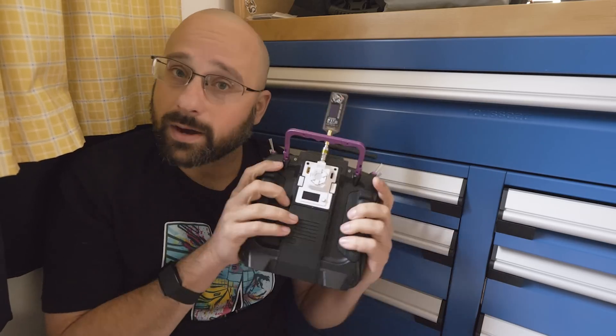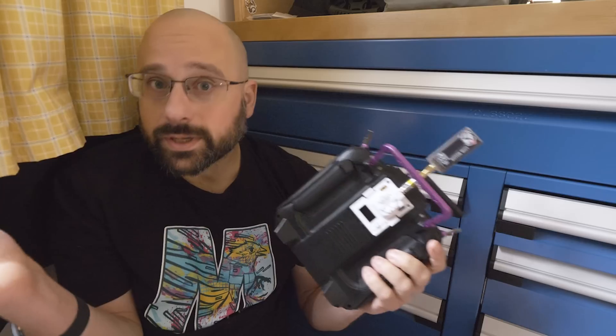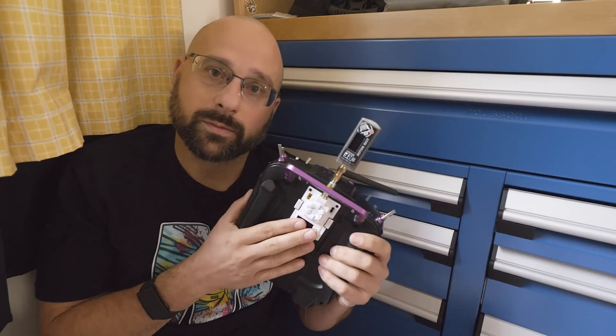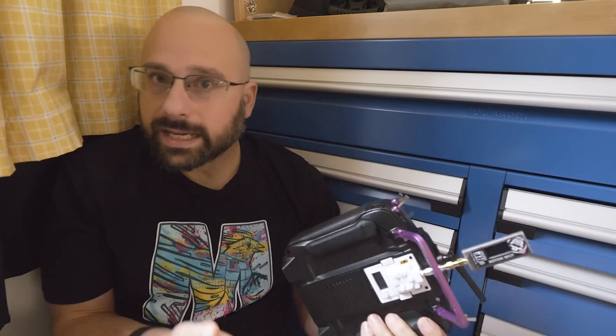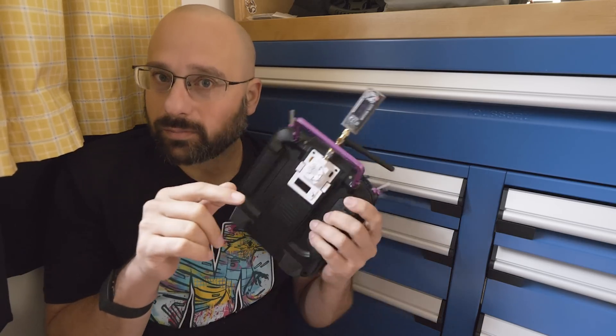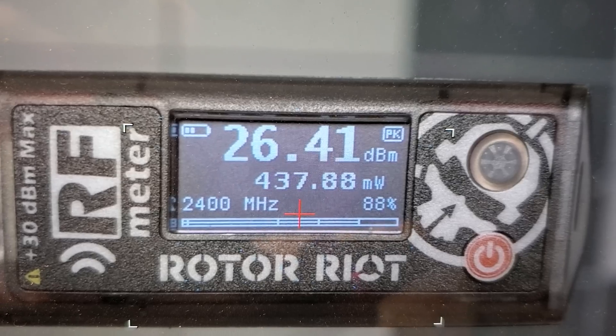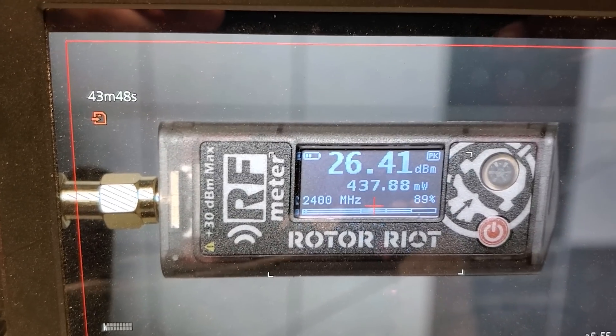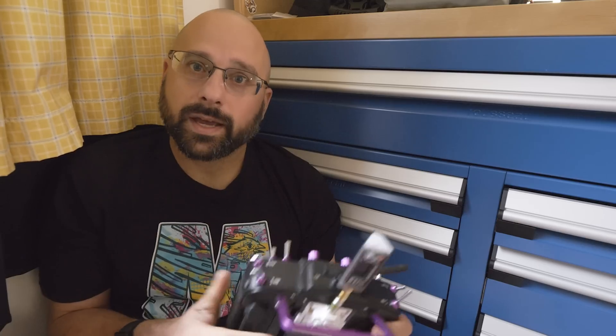The answer is that, first of all, the output power on this module — at least according to this meter, which is not a lab-grade piece of equipment, but just roughly ballparks it — the output power is basically correct, all the way from 10 milliwatts up to about 500 milliwatts. When you set it to 500 milliwatts, at the very beginning it outputs around 490 to 480 milliwatts, which given the inherent accuracy of this device is essentially correct. I let it run for about 45 minutes; it slowly drifted down to about 440 milliwatts over the course of the first 20 minutes, and then stayed at 440 milliwatts for another 20 or 25 minutes. At that point I concluded that it had reached thermal equilibrium and was done.